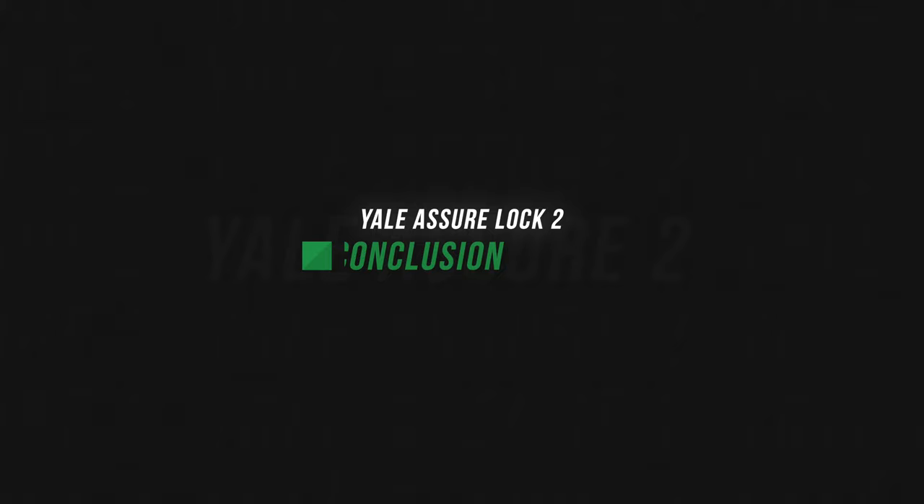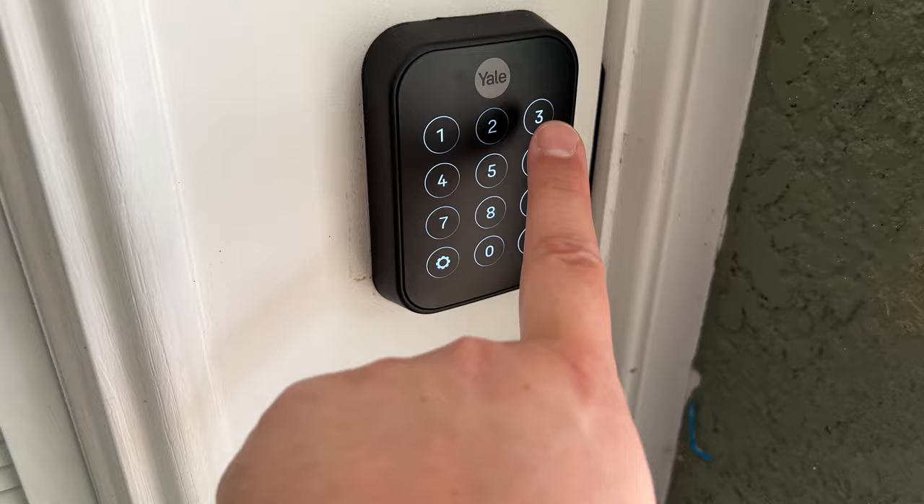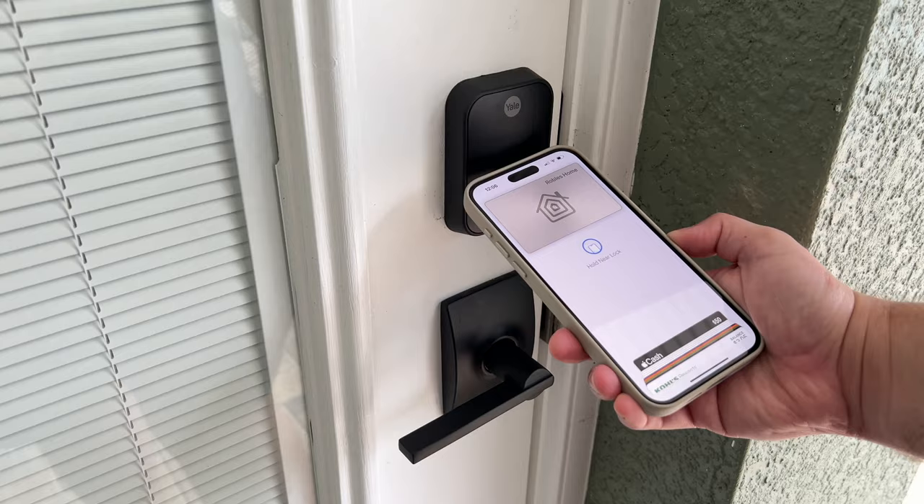I'll be updating on all the smart home stuff, so subscribe to the channel and I'll let you know how the battery life is long term. Overall, if you get the model that I did, it's a great option for Home Key — one of the more inexpensive options at around $200. Personally, I love the numeric keypad option and this is a really discreet design that can go on even your front door or exterior door, wherever.